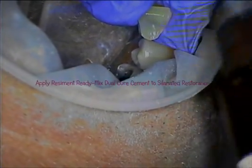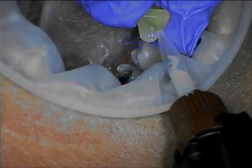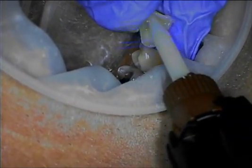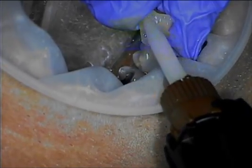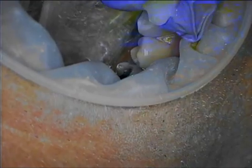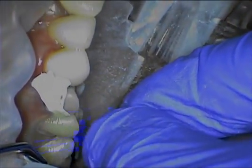This prevents pooling. The Resoment ReadyMix Dual Cure Cement is loaded directly to the intaglio of the restoration. In some situations, such as inlays and onlays, the cement can be applied directly to the preparation. The restoration is gently seated to make sure it's fully seated in place and the margins are all the way down.